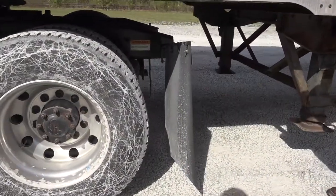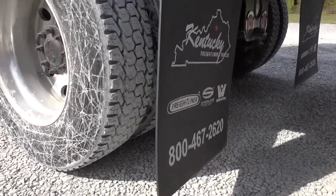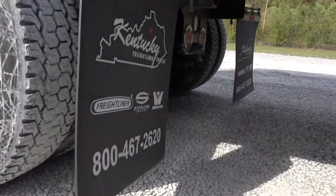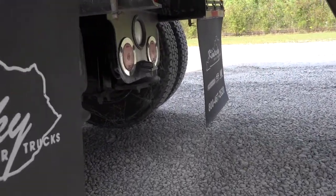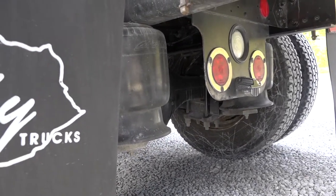Back here to my mud flap — properly mounted and secure, not cracked, bent, or broken. Must have at least three to six inches clearance from the ground. To my driver's side marker turned four-way brake light — properly mounted and secure, not cracked, bent, or broken. It is red in color and it does work.